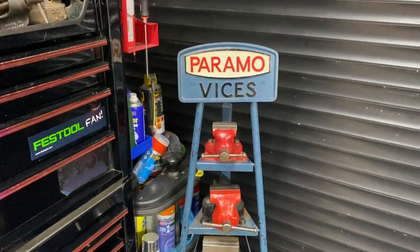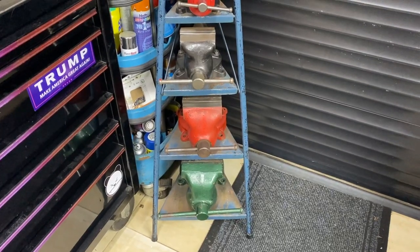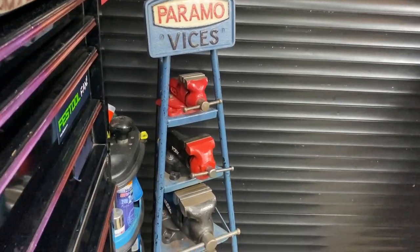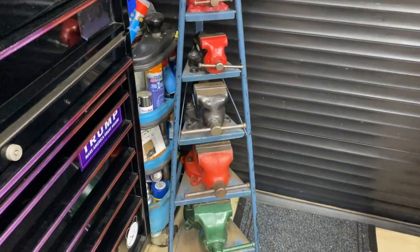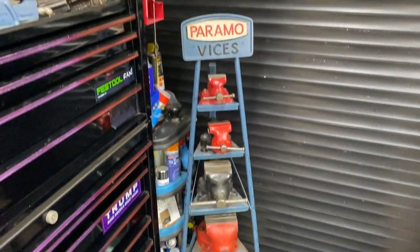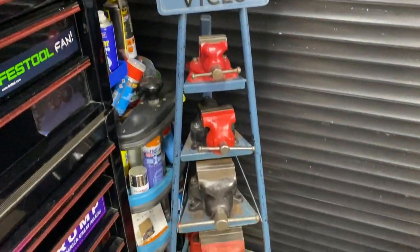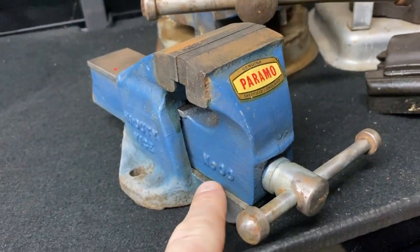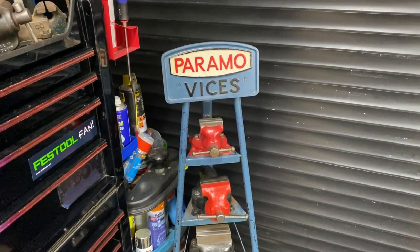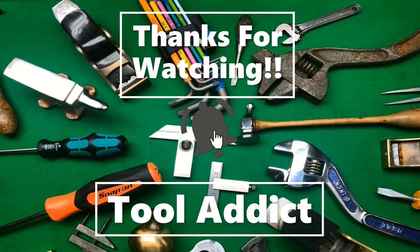Some of you may remember the Paramo Weistand — Alex brought that from the Netherlands. I've temporarily put my York vices on it. It fits quite well, don't you think? Looks quite swell. They're not the correct vices and they do need a clean up, but the Paramo Weistand fits really nicely with the Record. It's a bit of fun to go with these two stands up here — this is the floor-mounted version. I don't yet have all the correct Paramo vices; I've only got a double zero, which should go on there. Hopefully you've enjoyed this video — take care, bye-bye.